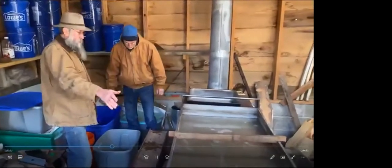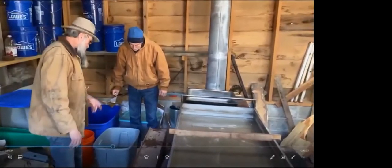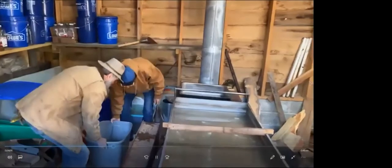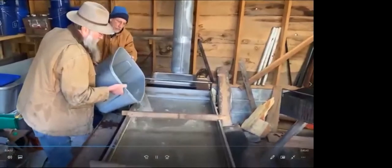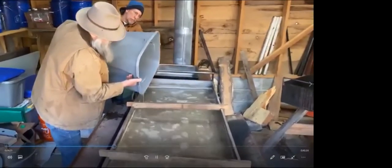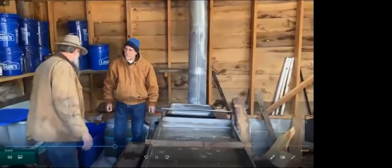We're going to put sap in the pans. It's really nice to have somebody here with me to lift these totes and put them in. If I don't have anybody with me, generally I'll put it in with a five-gallon bucket at a time. This pan right here will generally hold right at 50 gallons of sap, and that's a little over a gallon of syrup or should be. I'm going to go ahead and put this bucket here in my warmer — it holds about five gallons.